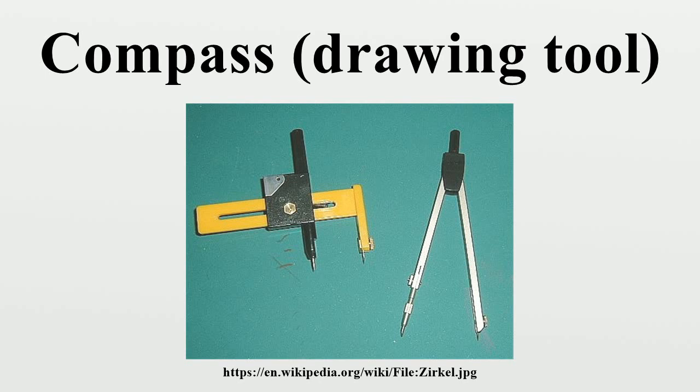Prior to computerization, compasses and other tools for manual drafting were often packaged as a bow set, with interchangeable parts.